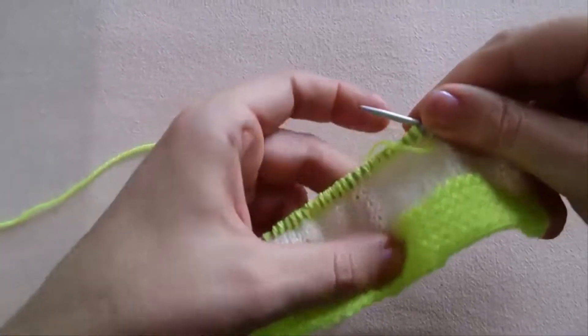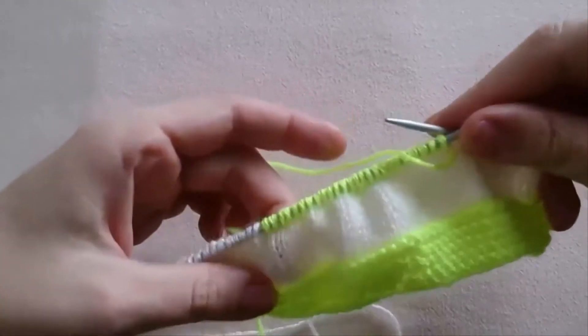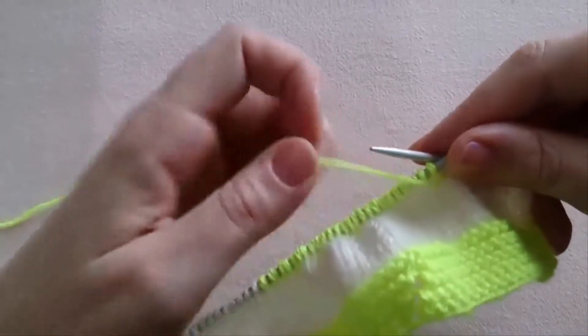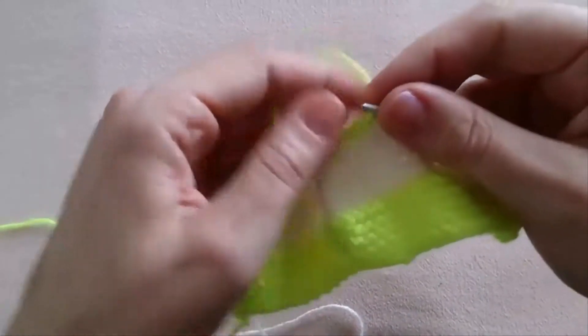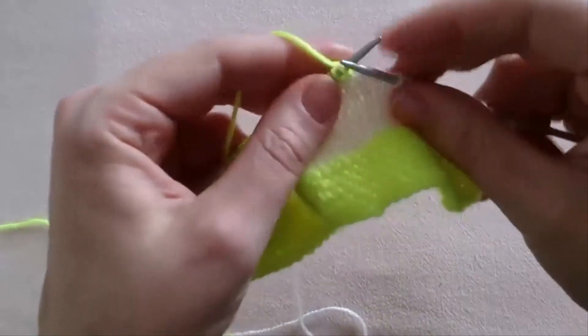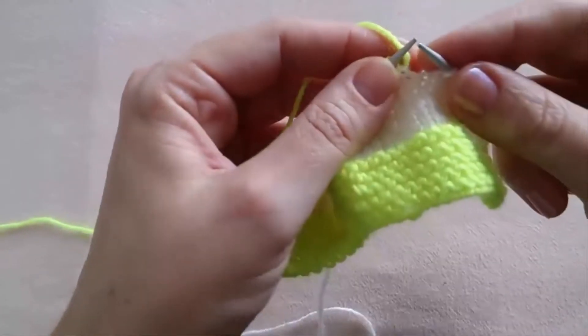The yellow thread — only this 25 stitches. Now we are going to work the upper part of our slipper, working only the middle part of the stitches. Let's do the first row.